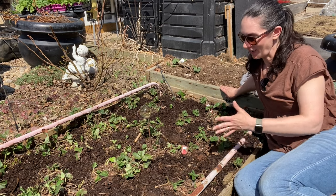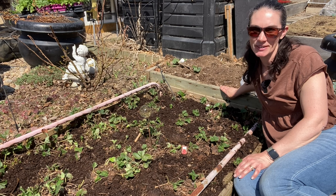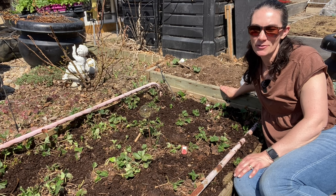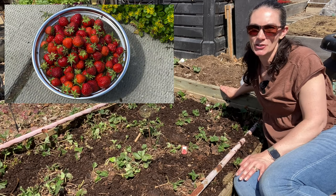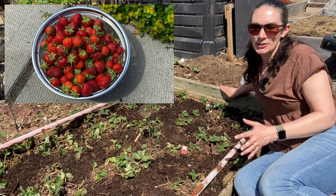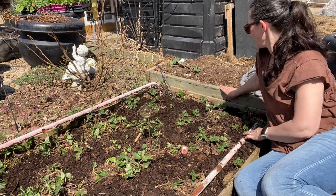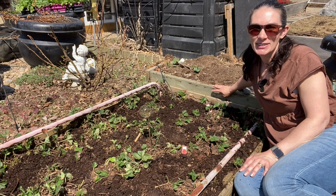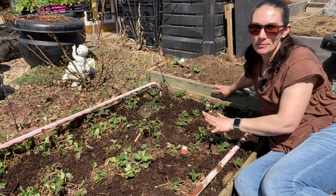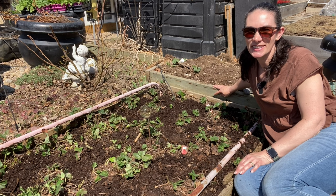My strawberry bed is all cleaned up and mulched with compost and ready to go for a whole other season of producing for me. I can't wait to start harvesting bowls full of strawberries and enjoying that delicious taste of summer. And you can see behind me there's some green coming up — that's my rhubarb. So a little strawberry rhubarb pie is in my future. Thanks for watching, and we'll see you next time. Bye.